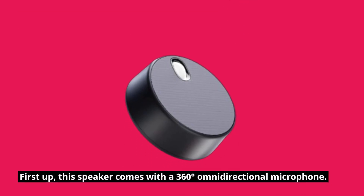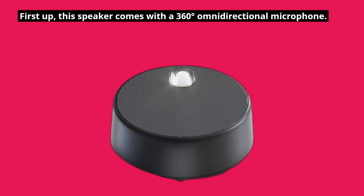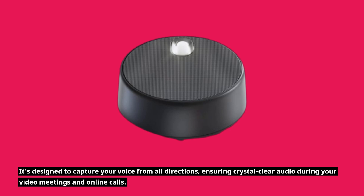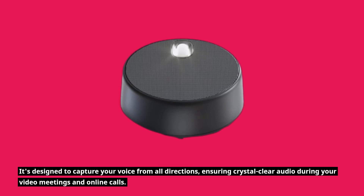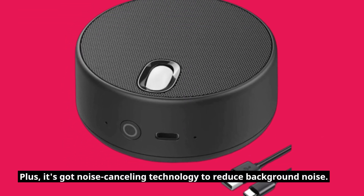First up, this speaker comes with a 360-degree omni-directional microphone. It's designed to capture your voice from all directions, ensuring crystal-clear audio during your video meetings and online calls. Plus, it's got noise-canceling technology to reduce background noise.